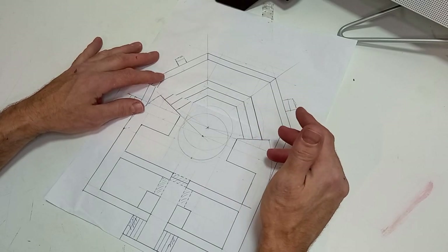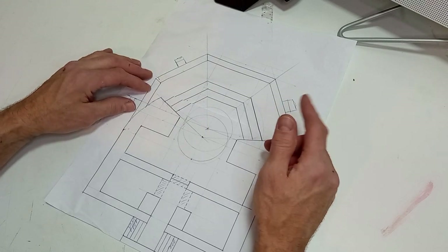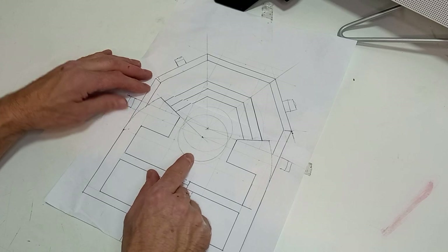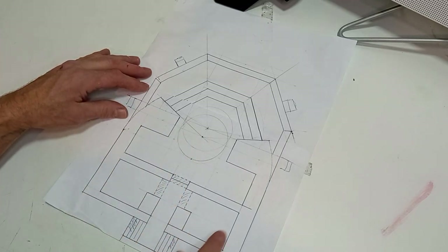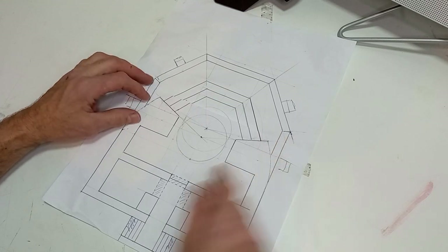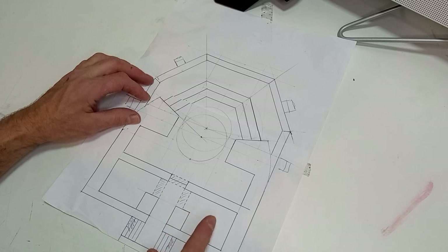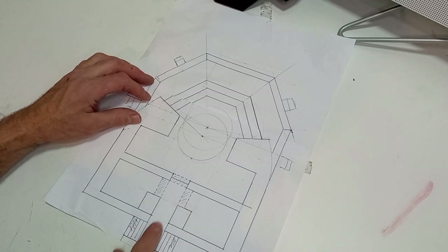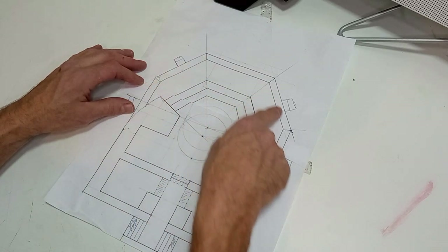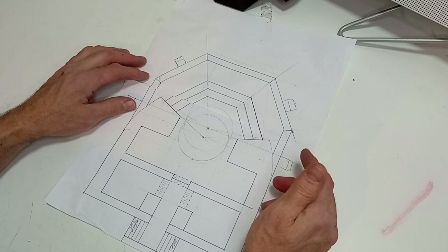Vamos a comenzar dibujando la planta del búnker a escala 1:54. Este será el pedestal de emplazamiento con la pieza de artillería. Esto otro sería el muro perimetral de hormigón, muy grueso para aguantar el impacto de los enemigos, aproximadamente 2 metros en la parte frontal. Estas serían las dos habitaciones para munición y suministros, y aquí un acceso con escalera al interior. Como licencia artística, le vamos a añadir un murete defensivo frontal que aunque nunca existió, me pareció más bonito así.